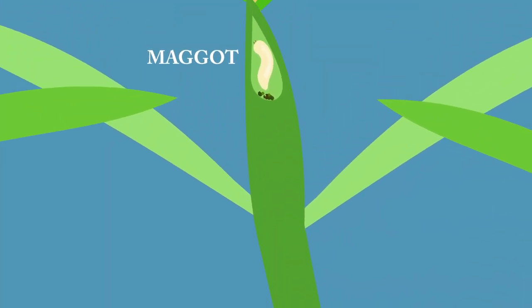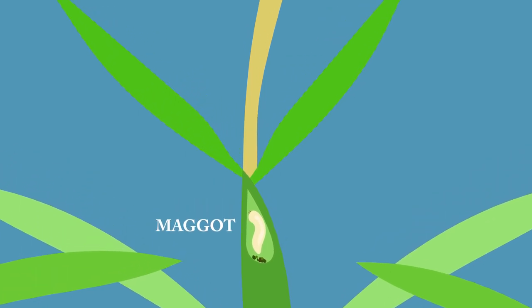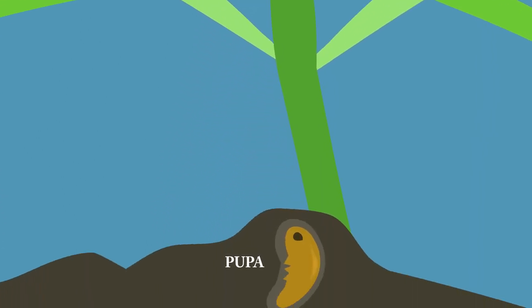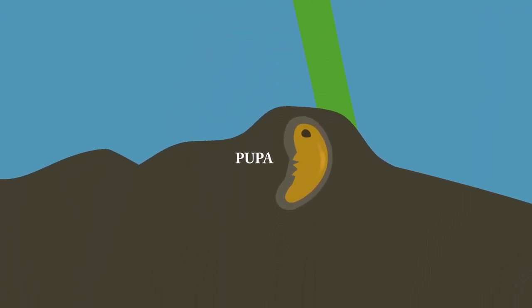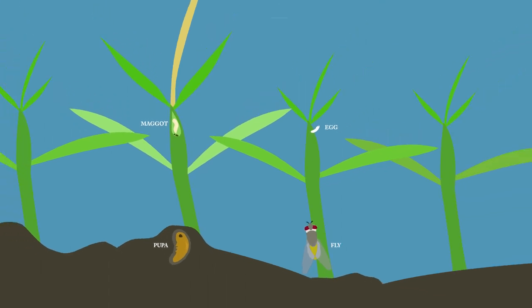The larvae move up the plant and burrow into and feed on the uppermost shoots. The uppermost shoots will eventually die. Once the larva completes development, it will leave the shoots and pupate in the soil. The life cycle of this insect can take two to three weeks, so multiple generations may occur.